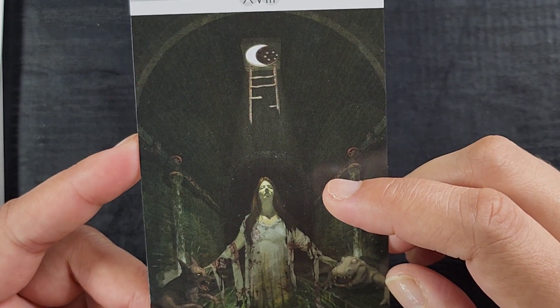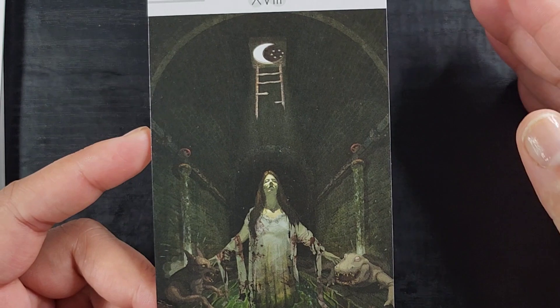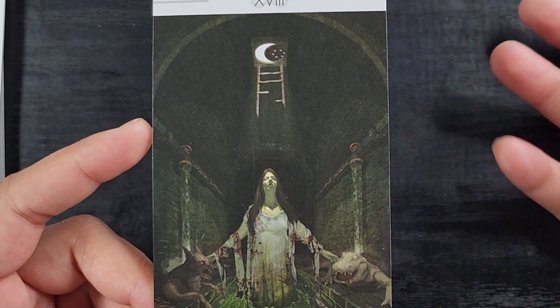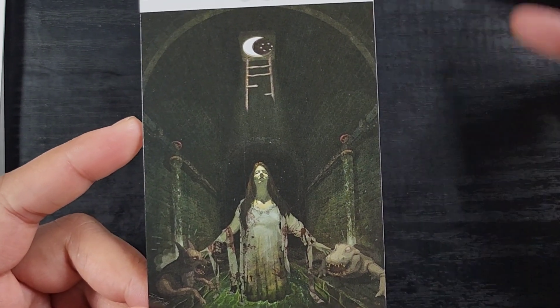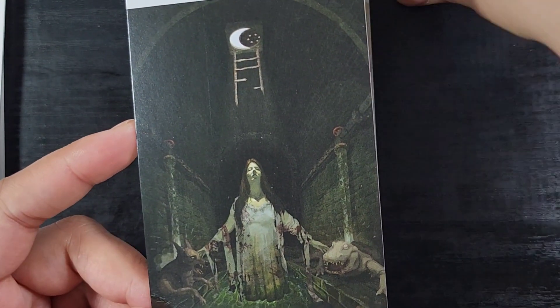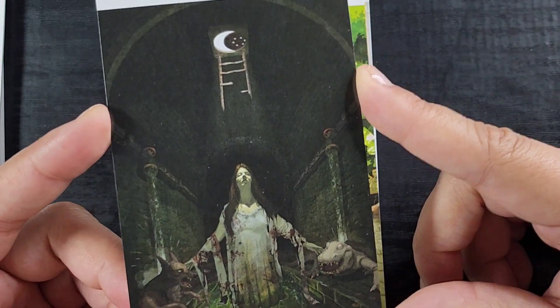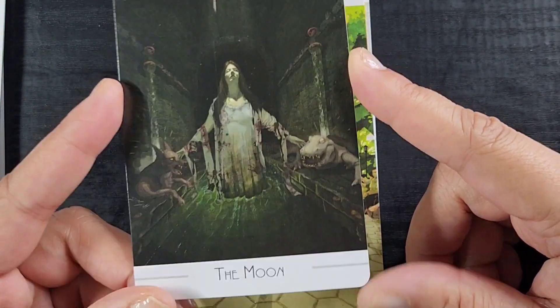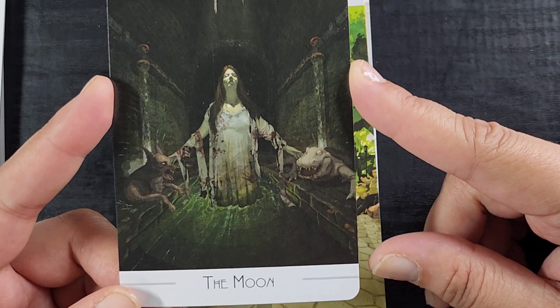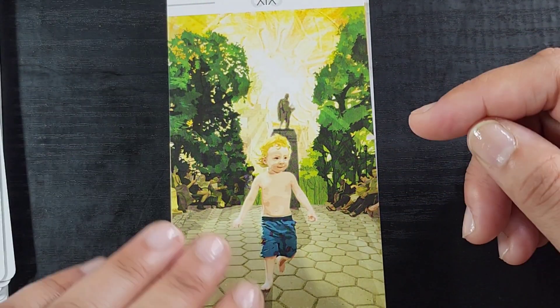That's pretty cool. I really love the moon seen through what I can only call a street hole — the sewer drain cover cap thing. Somebody smarter than me, please type what that's called in the comments because I'm genuinely going to forget. That's shenanigans that I don't know, and I just called it a 'street hole' with a straight face.